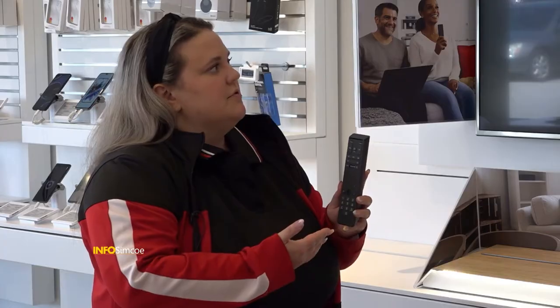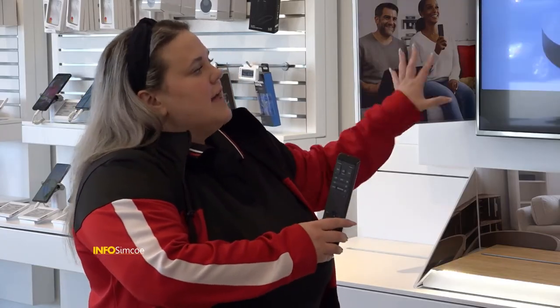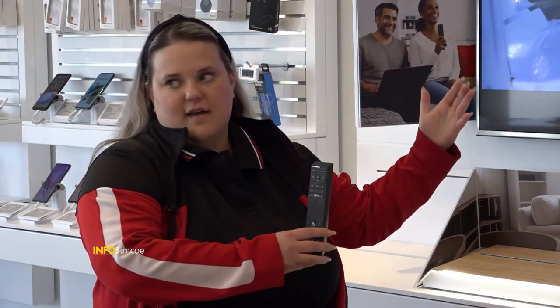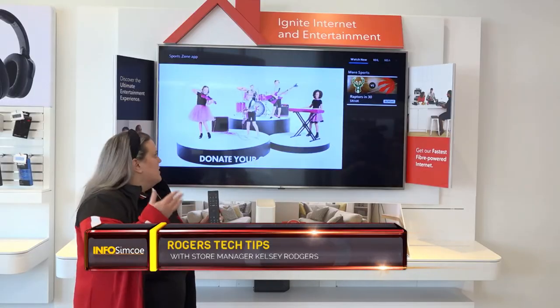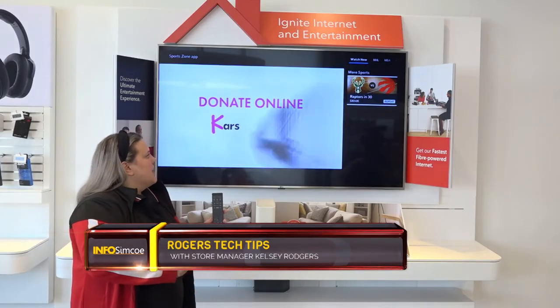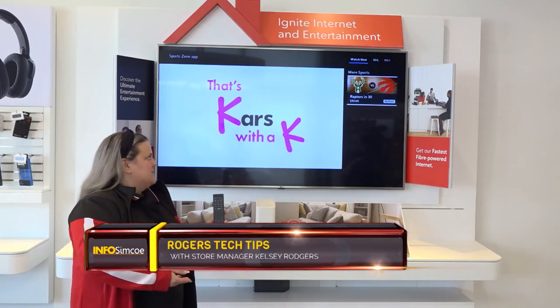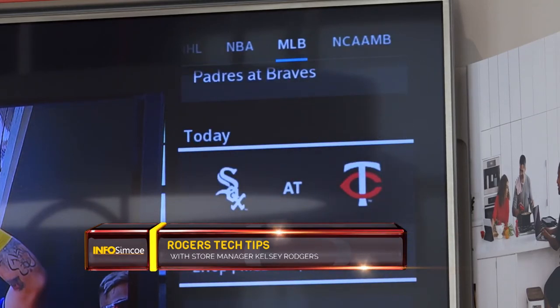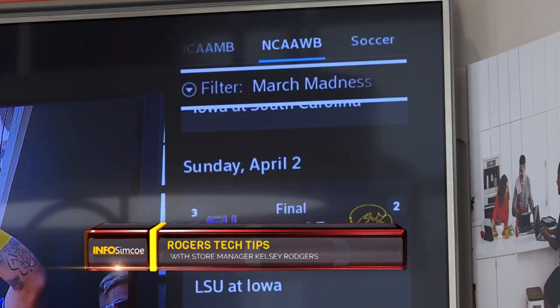Moving on — now that we've talked about option A on our remote, another really popular one is option C. So for the sports lover in your life, by hitting C you actually launch our sports app. Once I hit C, it allows me to keep viewing what I'm currently watching on TV, but then it will also show me on the far right side a 'watch now' section. So whatever games are live at this point in time I would be able to see, along with the network that these are on. Scrolling over, I actually have the ability to see upcoming games or, if there's a live game, I'd be able to see the score.